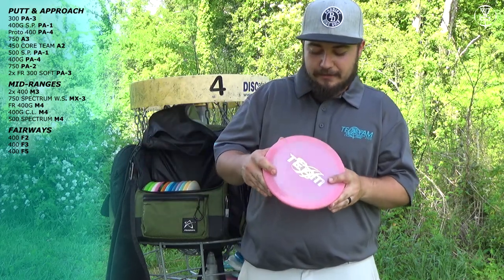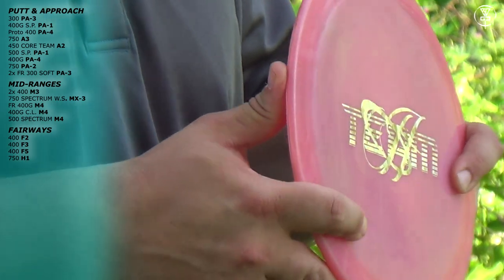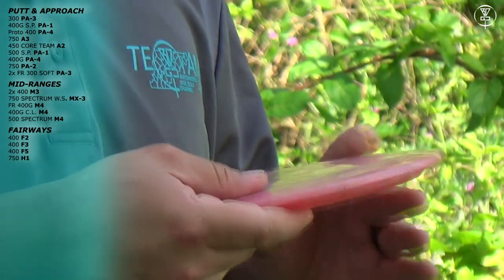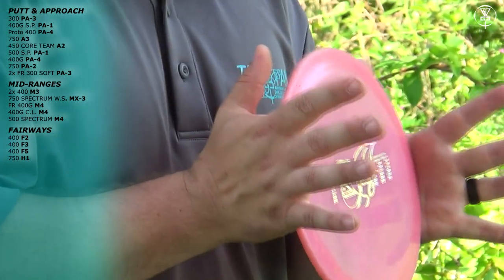Next I have this Team Halo 750 H1. This thing is a mini X1 — it is a meat hook. I don't throw it much unless it's super windy. On a super windy day, this thing is coming out for upshots only.